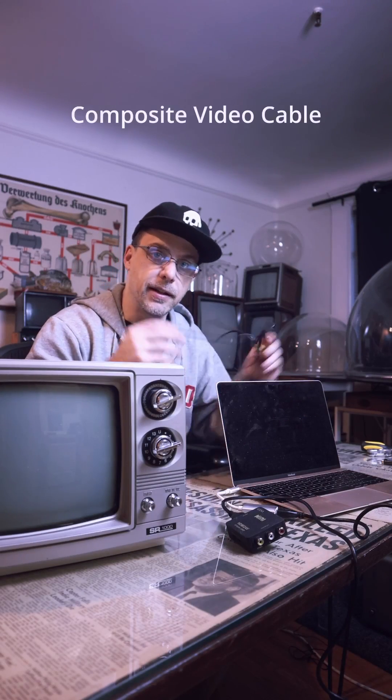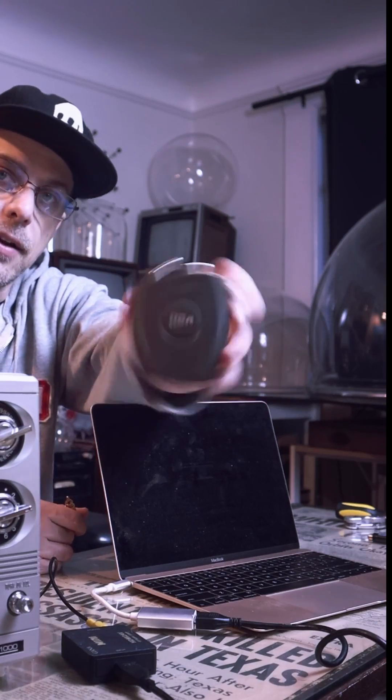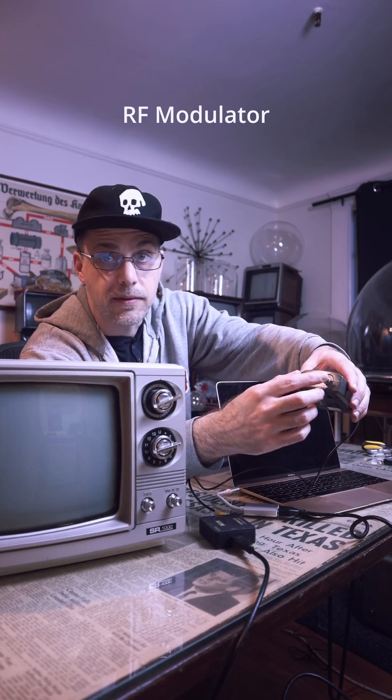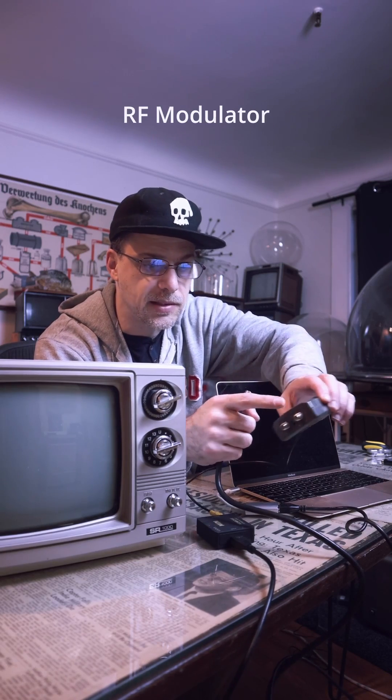Next we need a composite cable. This goes into the yellow port on the back here. Then next up we've got an RF modulator — the yellow cable goes in here. These ports are for coaxial cable, and on this one it says '2 TV' — that's the one we want.